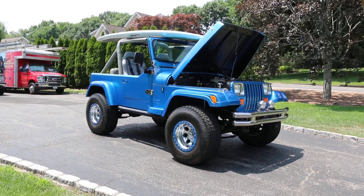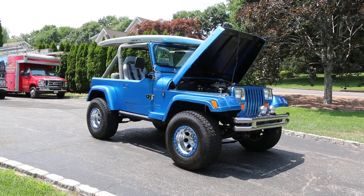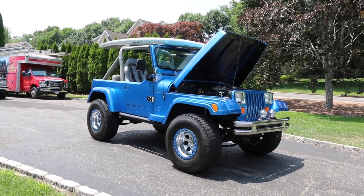Hey guys, thanks for joining us today. Mike here at Weeby Autos. Today we have a 1990 Jeep. It's lifted by 3 inches, sitting on 33 inch tires.